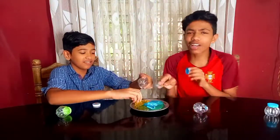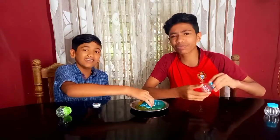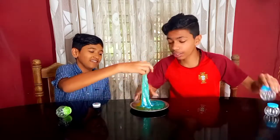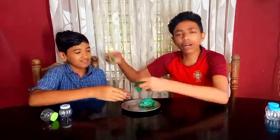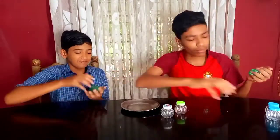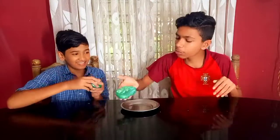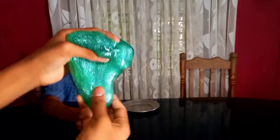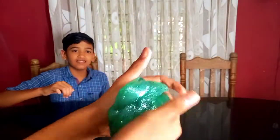There is no slime for it, but there is no slime for it. Yes, that's what I'm talking about. It's a little bit of slime.